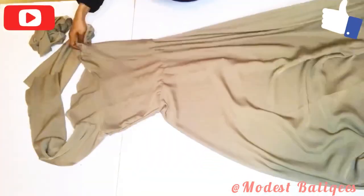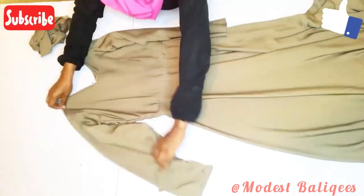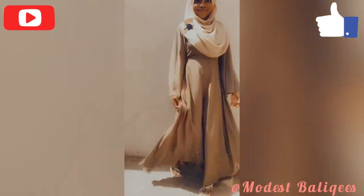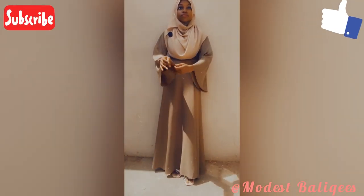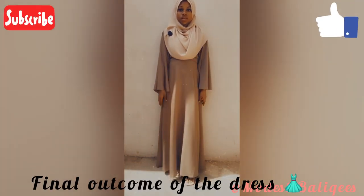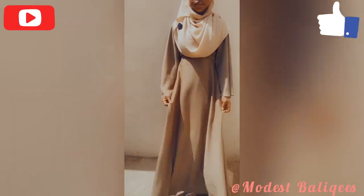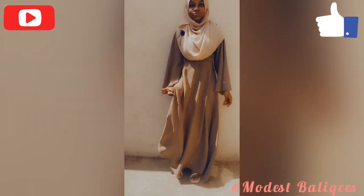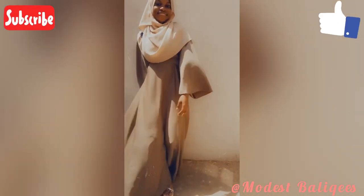This is the front part of the finished dress. I hope you find this tutorial helpful and learn something from it — this is the final outcome. Please don't forget to like, comment, share, and subscribe. If you have any questions, drop them in the comment section. Thank you so much for watching, and I will see you in the next tutorial — inshallah, assalamualaikum warahmatullahi wabarakatuh.